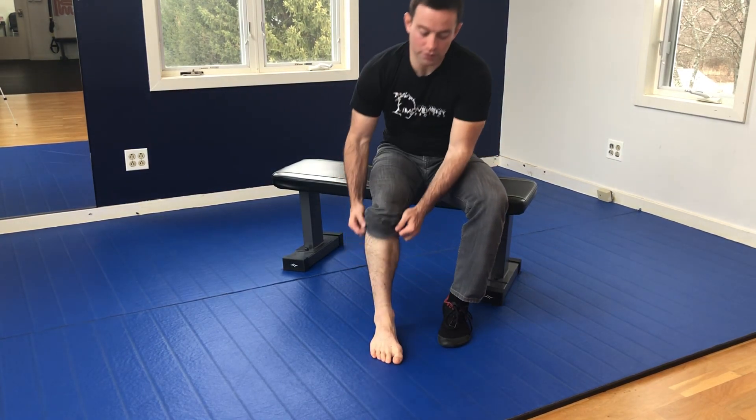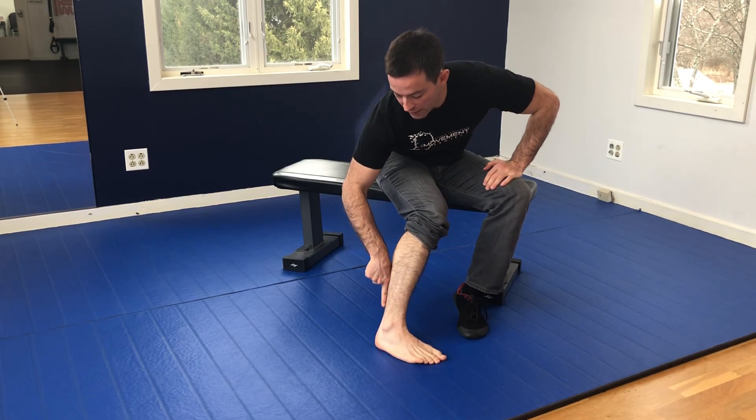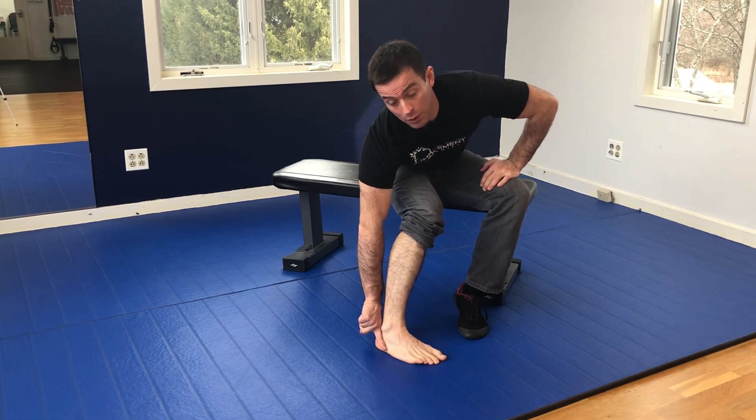This is Neuromechanics for the Sural Nerve. The Sural Nerve comes down the lateral and posterior aspect of the calf, and kind of sneaks in here between the ankle and the heel bone.